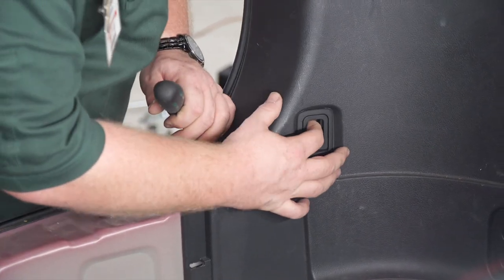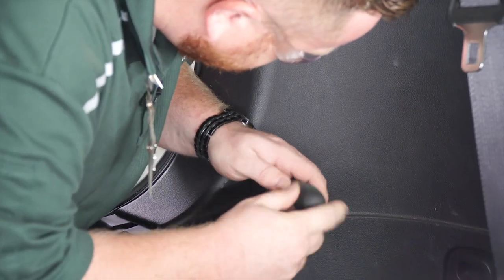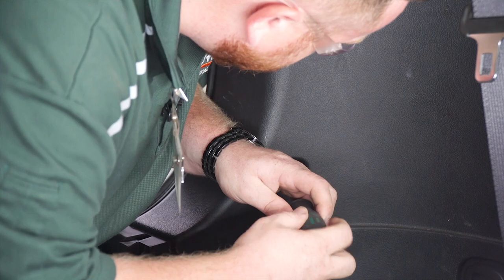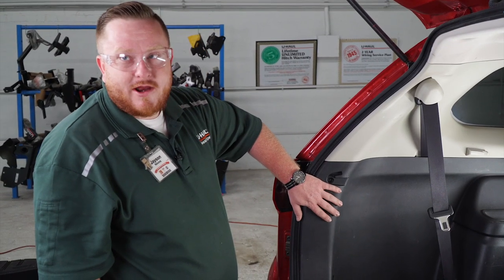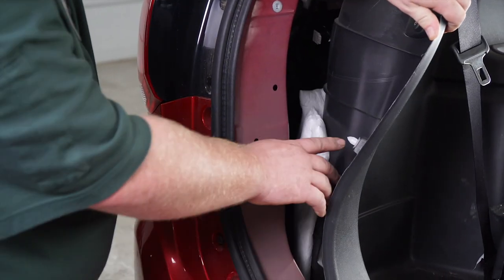Now we're going to remove this tow clip here with a Phillips screwdriver as well. Now we're going to remove this driver side panel right here — just pull back on it. It looks like there's only one pin and it's right here.